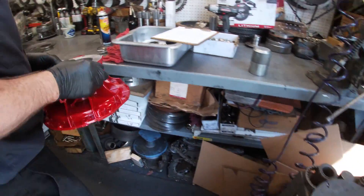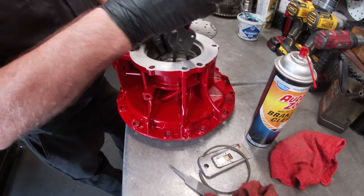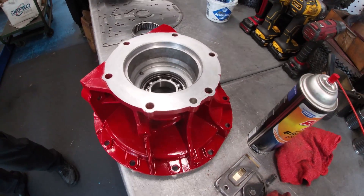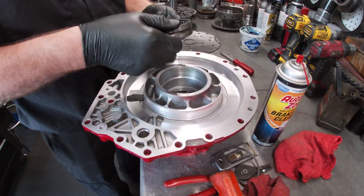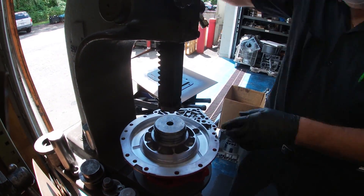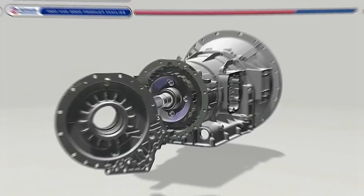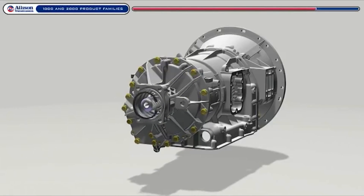This is where the second part of our build dilemma gets fixed — by simply taking a four-wheel-drive tailstock off of an Allison 1000 and putting that and the output shaft onto our 2000 transmission. This allows us to bolt on a manual transfer case from anything that was behind a Duramax Allison 1000 transmission. This eliminates a divorce transfer case, multiple U-joints, driveline shakes, and so much more. We rebuild the transfer case, bolt it on, and it's done.